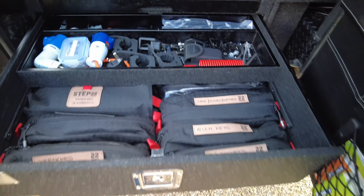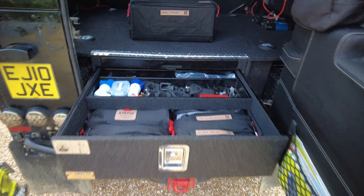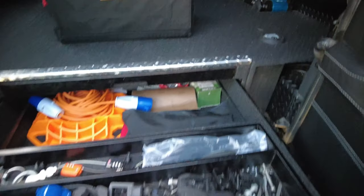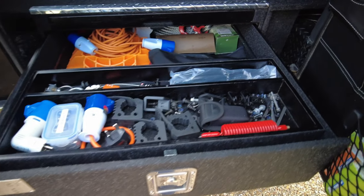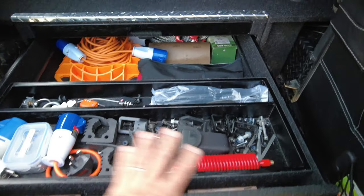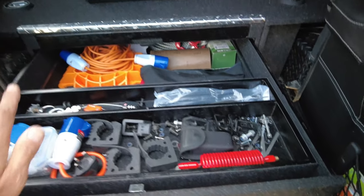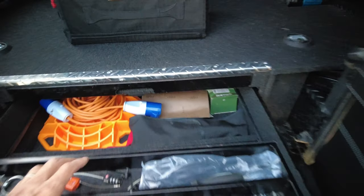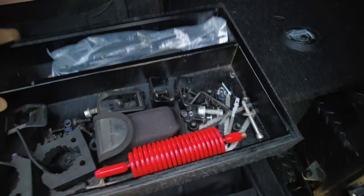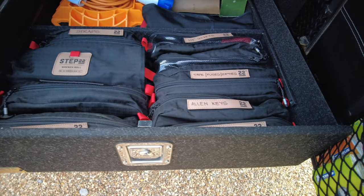I have the Drifter pullout drawers which are pretty deep, and the great thing about these is they're on two levels. On the top I've got this tray which has odds and sods in it at the moment, but the great thing is I can use it to push all the heavy equipment to the back — things like cables, there's a winch cable back there as well. Underneath here, these are my Step 22 pouches.